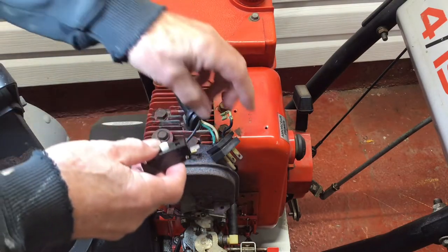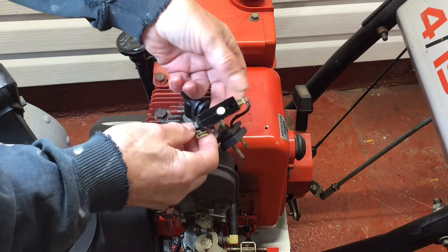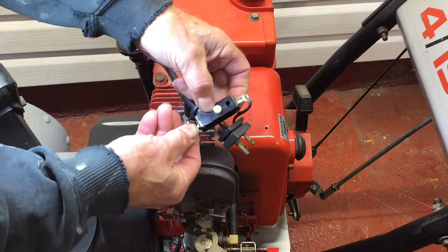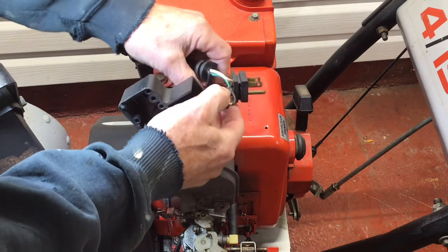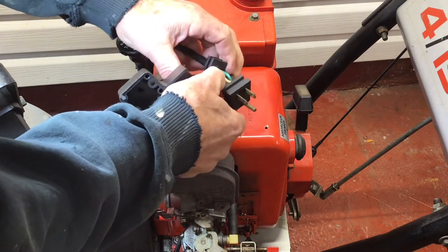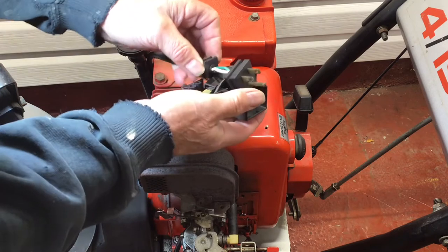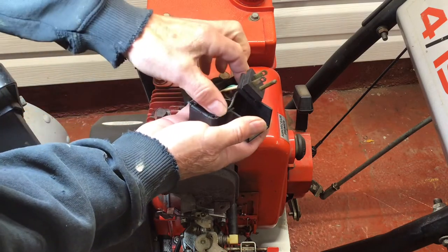Now to the switch replacement. Simply attach the spade connectors at each end — it doesn't matter the orientation. The enclosure is a little tight so you may have to twist the wires a little bit to get everything back into place. The only thing that holds the switch in place is the white button fitting into the rubber dome, so you need to make sure everything is nice, snug, tight, and fully seated before you can get the cover on.